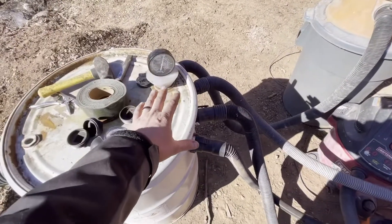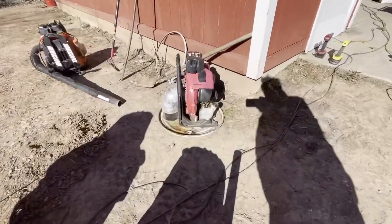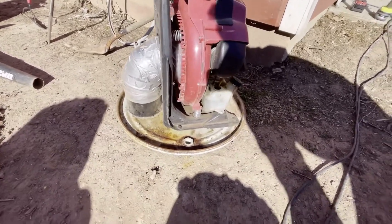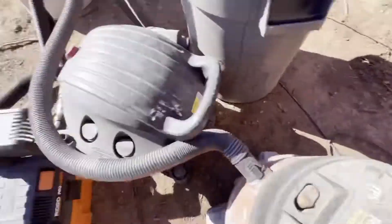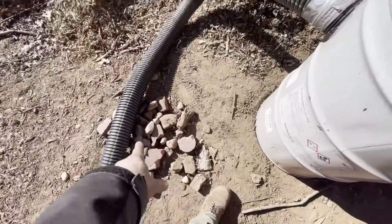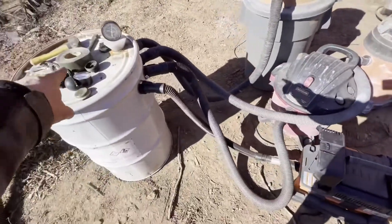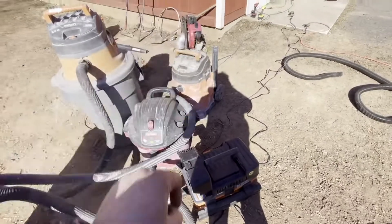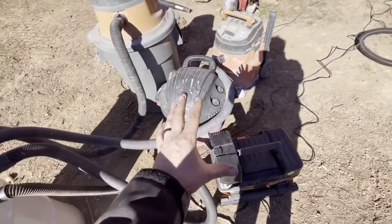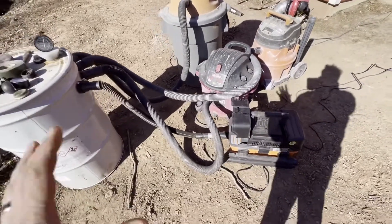We're going to be testing the water lift through this hose. We did a video earlier — a big backpack blower that I converted into a vacuum — and it goes with that 55-gallon barrel lid right on top. I was using it to suck up rocks, dirt, and wood chips. After this setup we'll put the backpack blower on top and test the water lift both by itself and all four combined.